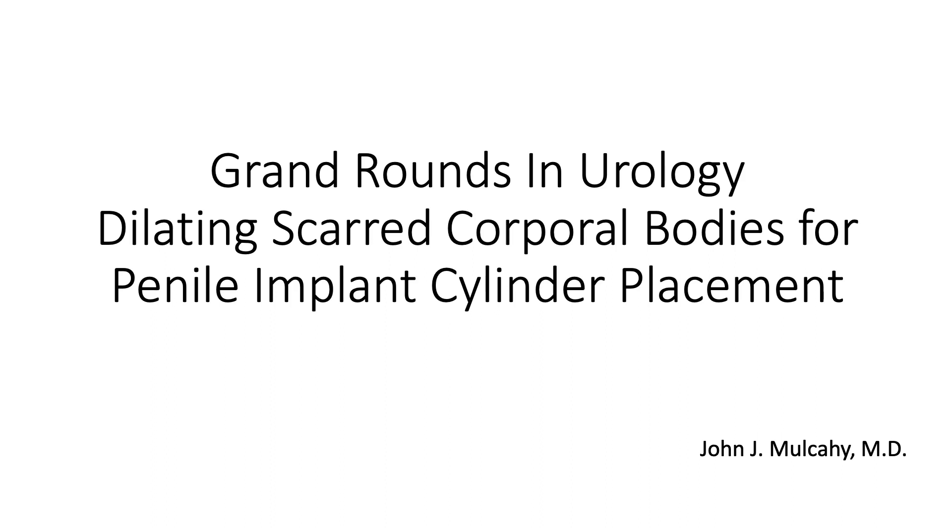In my career, I've experienced numerous secondary cylinder placements into scarred corporal bodies, and this presentation is gained from experience over a career of about 45 years of doing this.